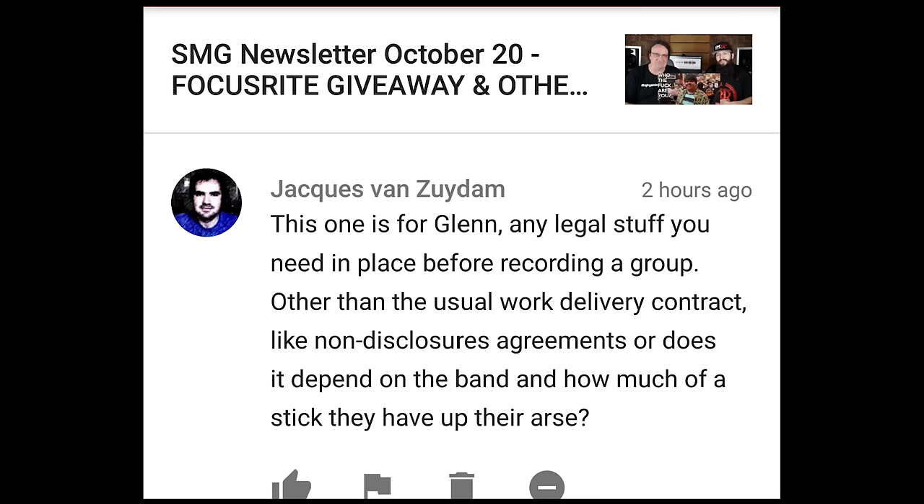Any legal stuff you need in place before recording a group? Other than the usual work delivery contract or non-disclosure agreements, or does it depend on the band? The thing you have to remember when recording indie bands is a lot of people will talk shit, but nobody has any money for an actual lawsuit — unless you're dealing with major label acts with major label backing. I usually do a handshake deal and lay down the ground rules beforehand, like one person's the money man and he gets the project when it's done. I was in a situation where a band had broken up and some guy told me, don't give the main guy the mixes. But he fucking paid for them. Generally, let the bands know: any internal politics you have, keep me the fuck out of it.